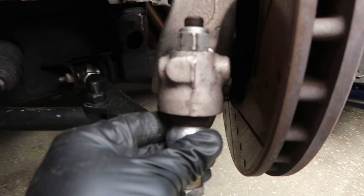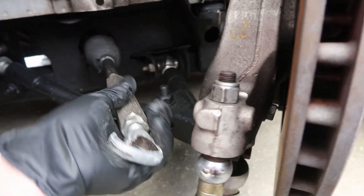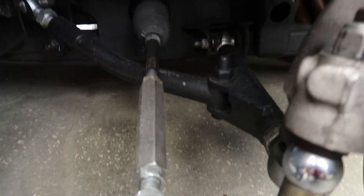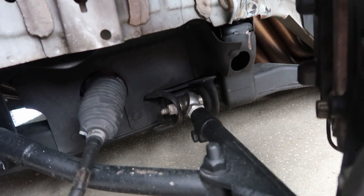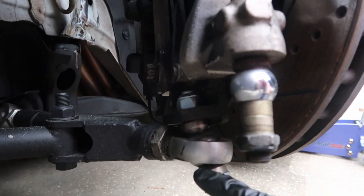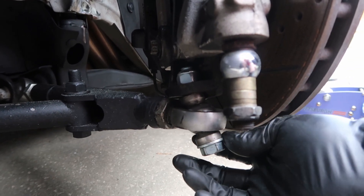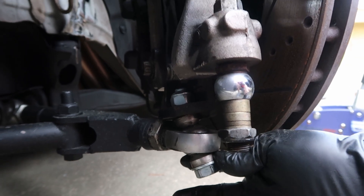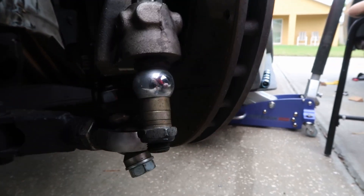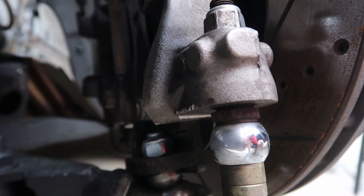Alright. So we can see here, this thing is absolutely destroyed. But other than that, it doesn't seem like there's any damage to the tie rod — the tie rod still seems relatively straight. So I just need to replace this piece. I'm going to go ahead and get this powder coated because, as you can see, with the tie rod dangling it kind of messed things up. But everything else looks okay. See how there's play in it? That should not happen.